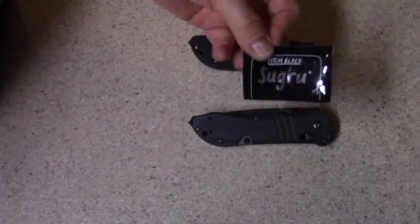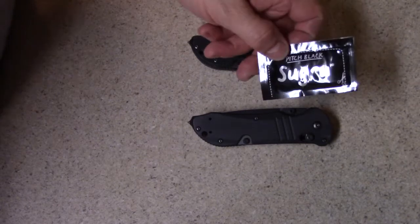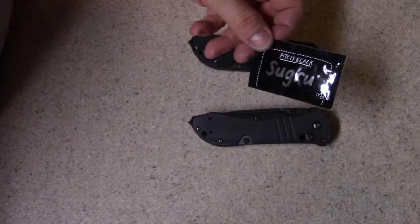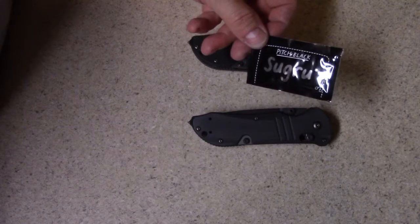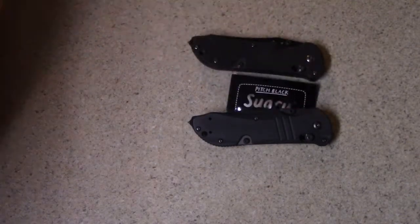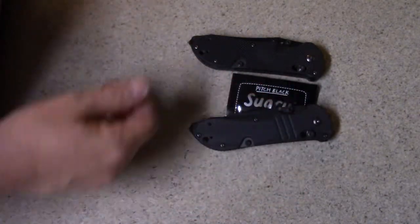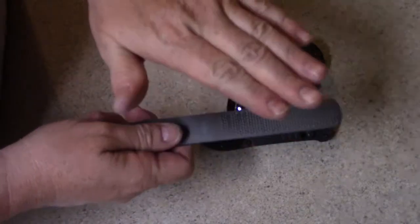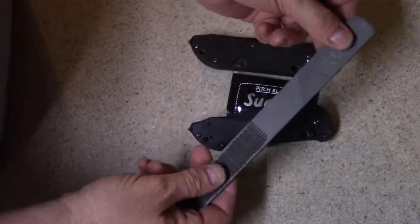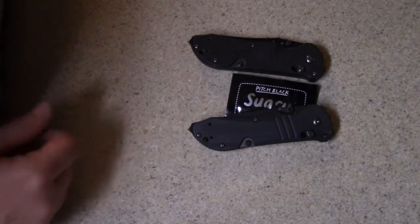Since this is a moldable glue, I'm going to attempt to take some of it and put it on the smooth handle. I really don't know if it's even going to stick — I've tried it on a bunch of surfaces around the house and most smooth things it didn't stick to. It seems like it really needs something with a little bit of texture to grip on it good.